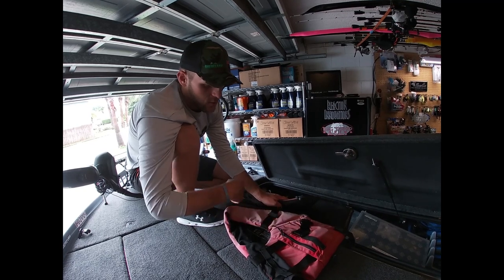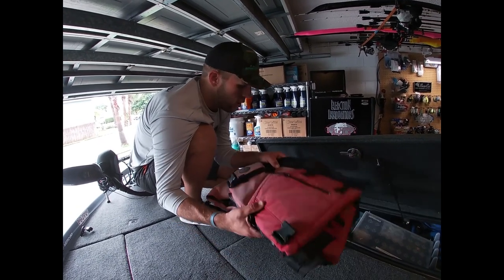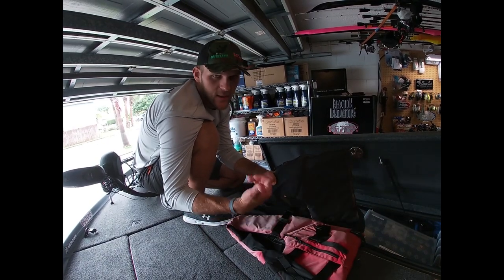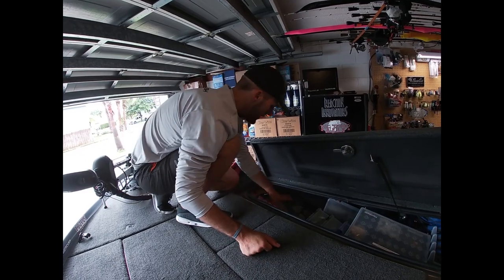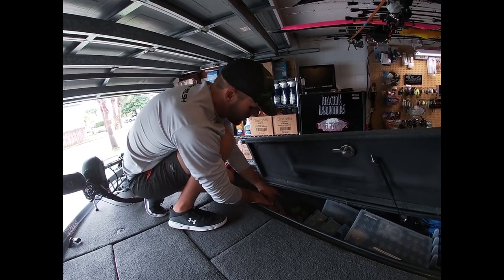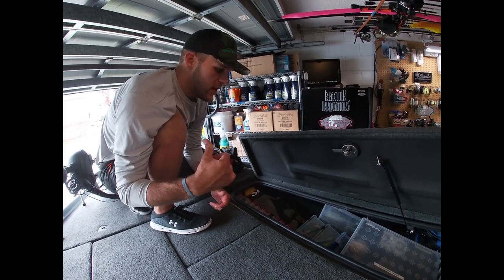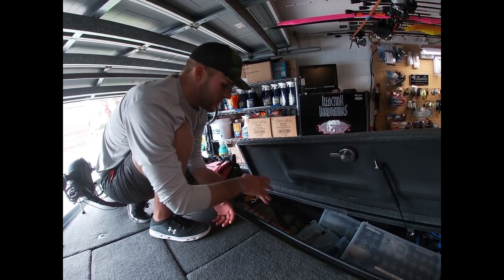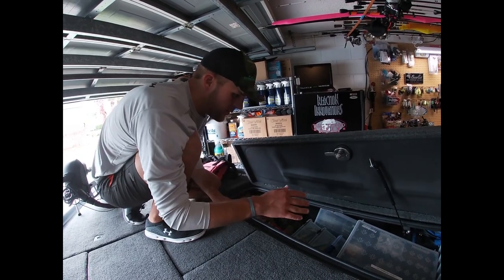I check the Rescue Link occasionally to make sure it works and it never leaves the life jacket. I always wear this life jacket - summertime, winter, rain or shine. I also keep my Simms rain gear in here; I keep a spare set in the truck too so if this suit gets wet I have a dry one.